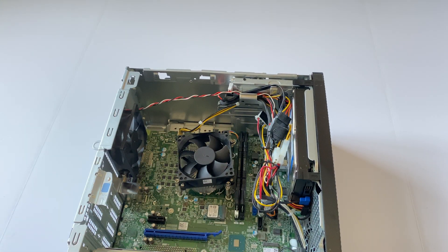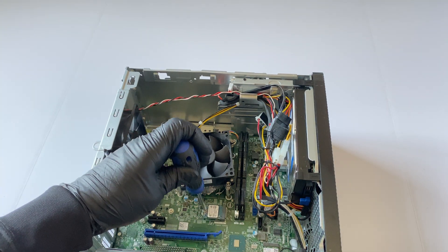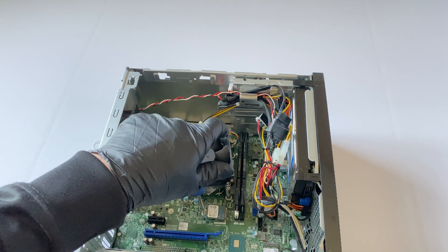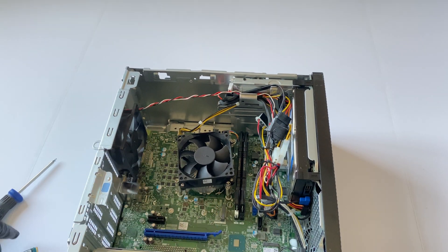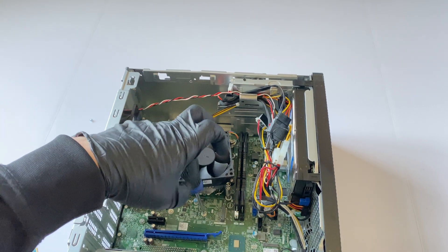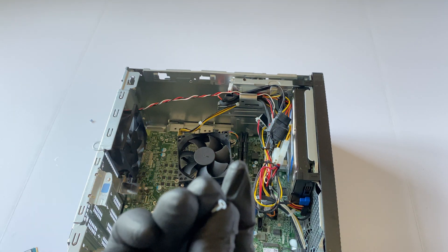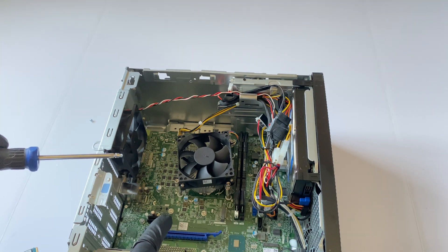Now I'm going to upgrade the SSD. You see that small one in here — it's going to be too slow. I'll remove it, use the screw here, move it out, and switch it to the left side right here, and then install the new one in that position.